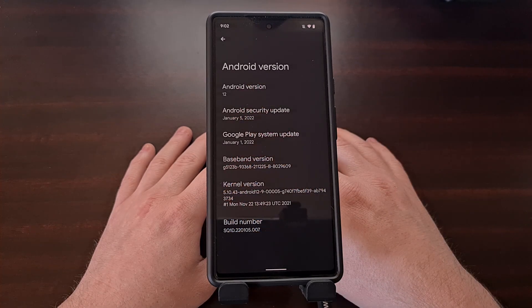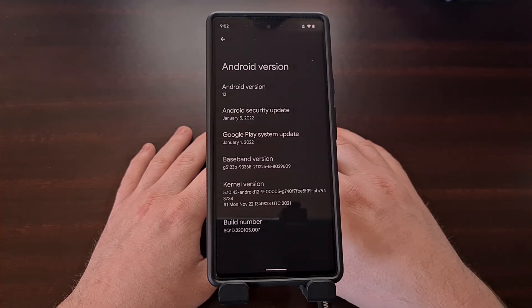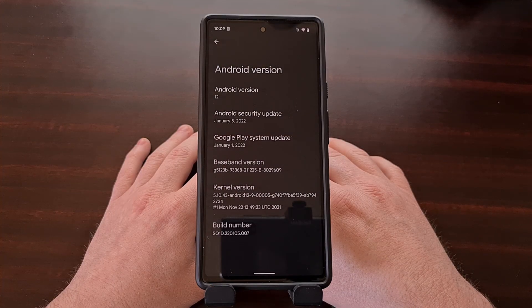Right here I have the base model of the Pixel 6 and it currently has the January security update installed on it. Google has just released the February over-the-air update, so I can show you how I update this device today using February's security update as an example.